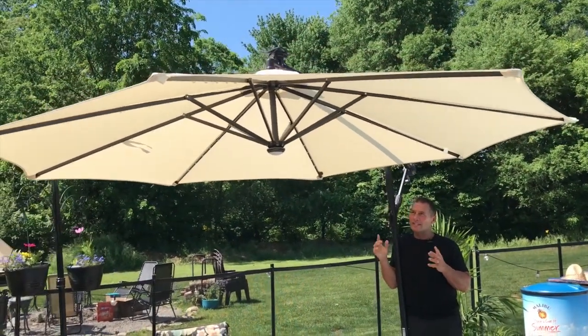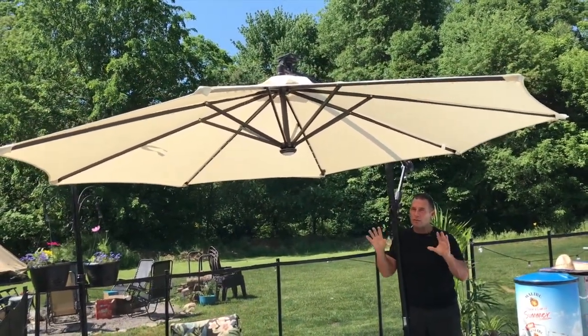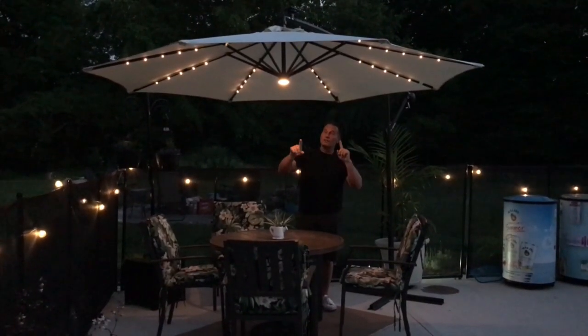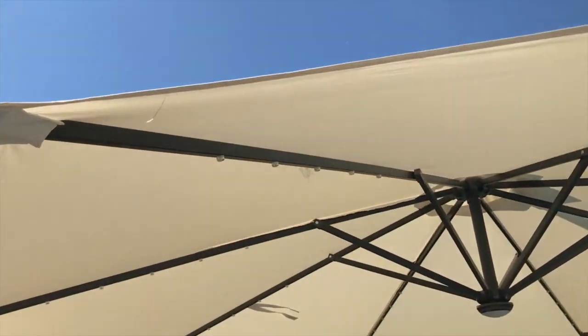Hey, I want to give you a quick review on this East Oak umbrella. This is a retractable solar umbrella, which is cool because it actually has solar lights on the inside. I'll show you some of that tonight.